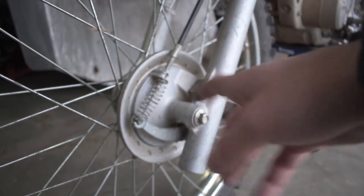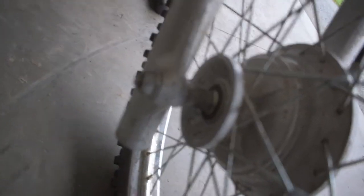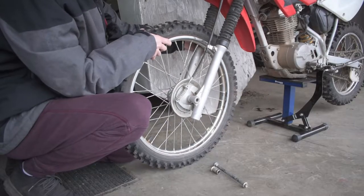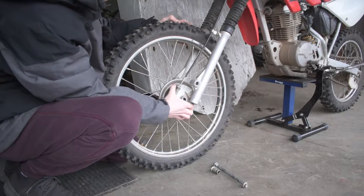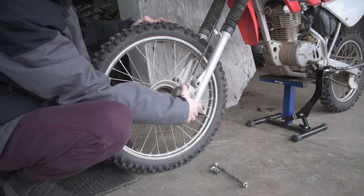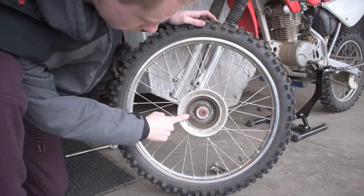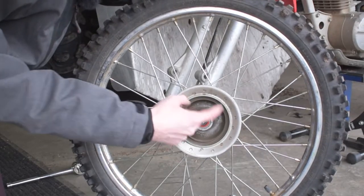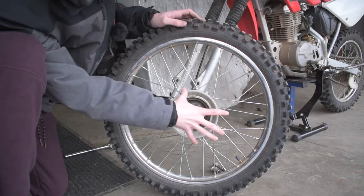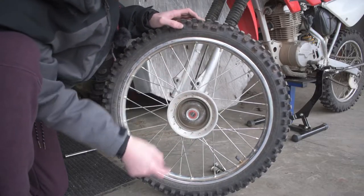To remove our front tire we've got a 14 millimeter bolt on this side and a 19 mil on the other side. Now we'll pop the hub out, which is where your brakes are. One reason your drum brakes could suck is because you've worn out the inside of the hub so much that the pads can't really contact it — in that case you'd need to replace the entire hub.